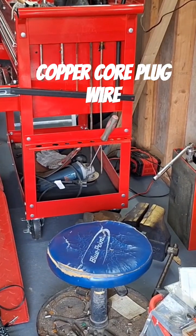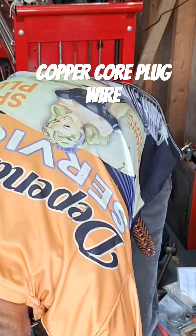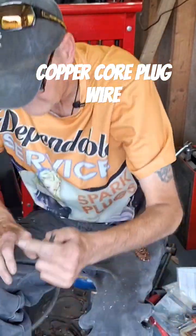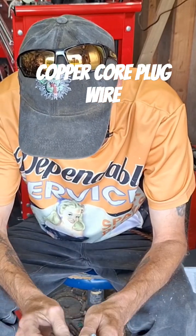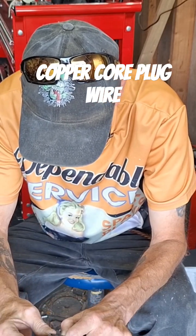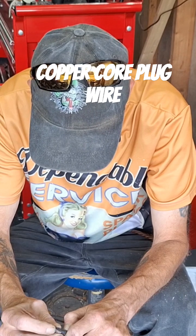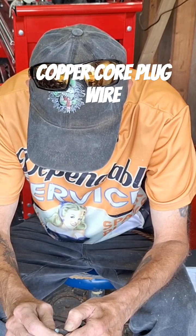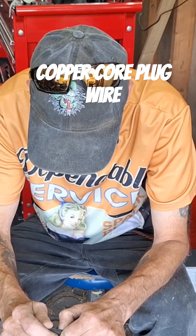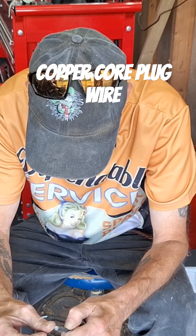So what I have here is a plug wire I swapped out on a BMW. This is the wire that came off of it — this end is extremely corroded right here, and it's soldered onto the wire. I just need this little copper piece right here. I'm going to take it off, clean it, and reuse it.